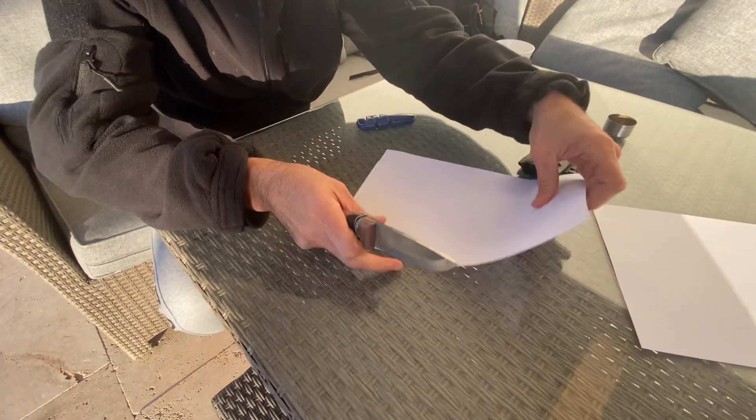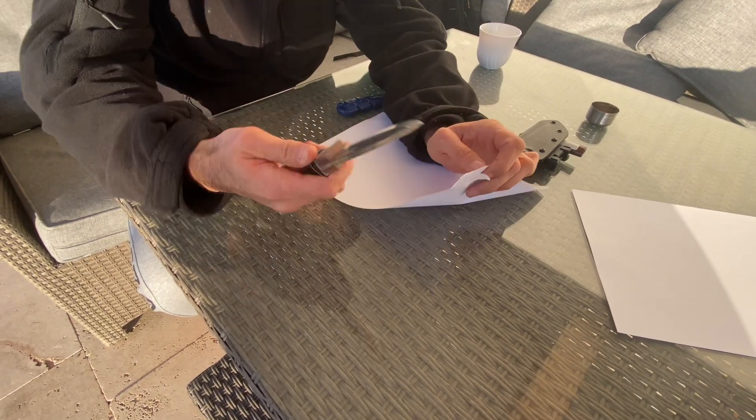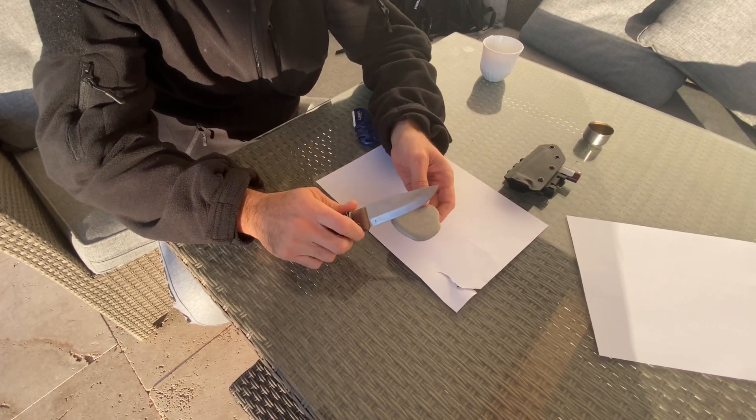I could have given it a hard time a lot, but at the moment it's very, very poor. Like that corner there. So I'm just going to try and sharpen it. I think we're going to start off like this first.